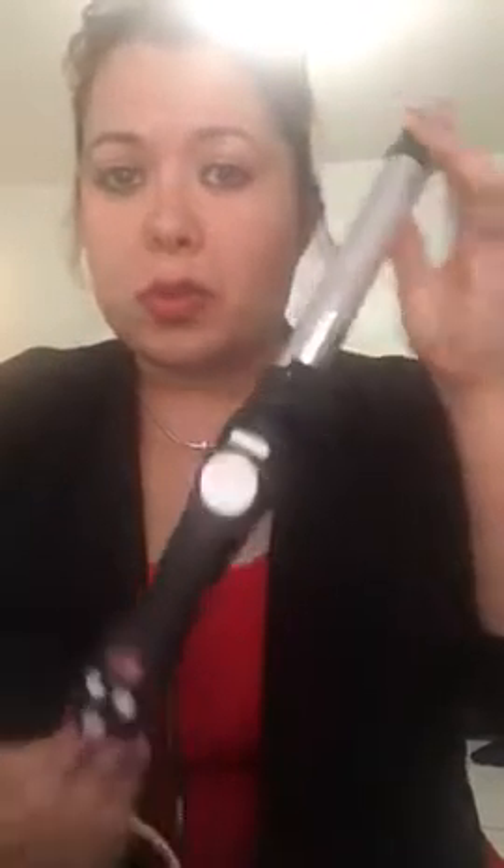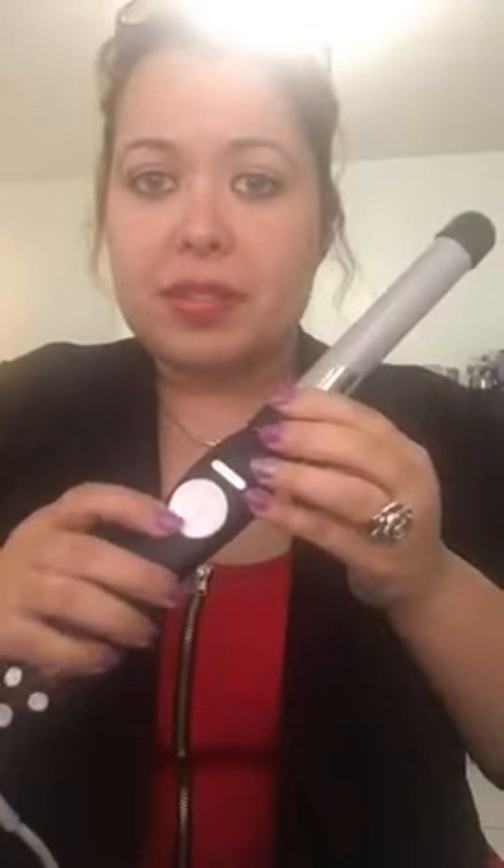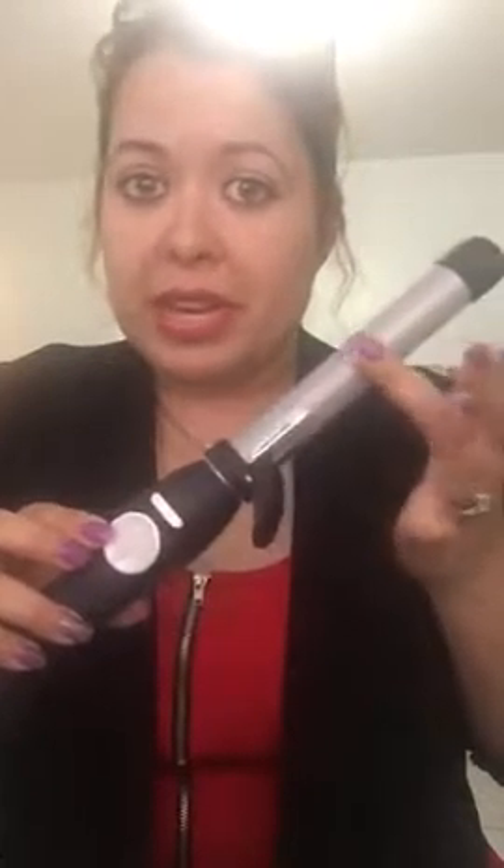You are going to need a couple of tools before we start curling the hair. You are going to need a couple of clips to be able to section your hair. Make sure you use half an inch in each section just until you get familiar with how to use the device. The temperature on this device goes up to 400 degrees, so be careful — it can get hot.